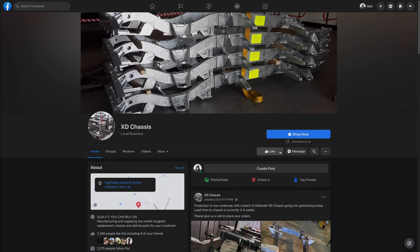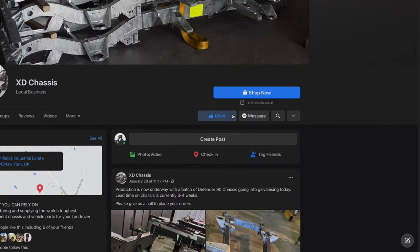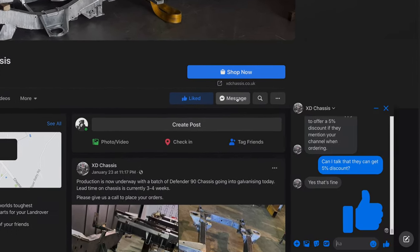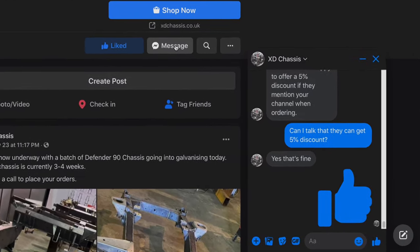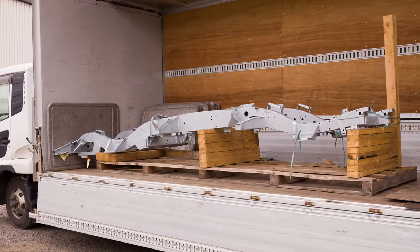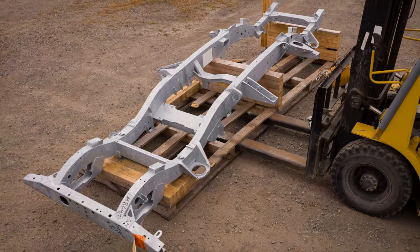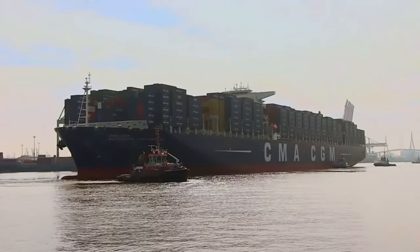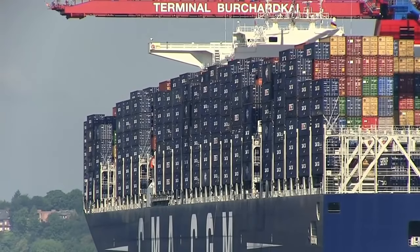I've got a special offer from XD Chassis — many thanks to Graham at XD. If you want an XD chassis, please like their Facebook page — I've put the link in the comment section below — and message them mentioning my channel. You'll get 5% discount on your purchase. If you live outside of the UK, you must import a chassis. Importing a chassis is not easy — it's as big as a car and quite heavy, at least 200kg. You need to know foreign trade business, paperwork, and customs clearance. If you're not sure about that, you should leave it for professionals.